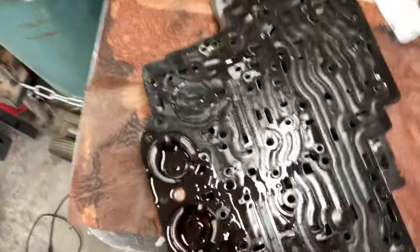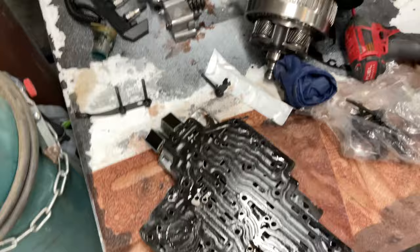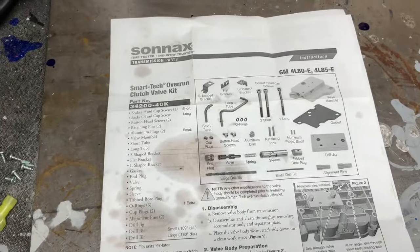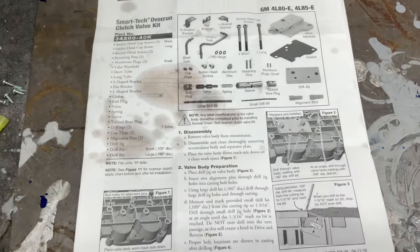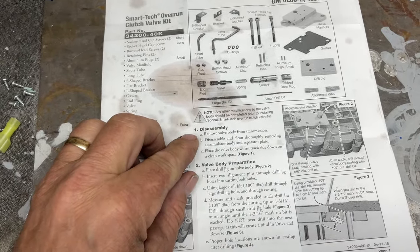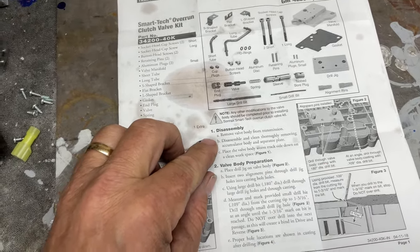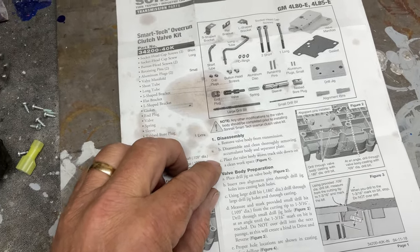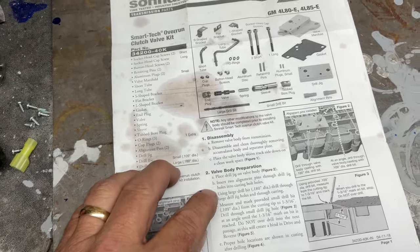This is the valve body right here. I've already taken off this little cap part up there — that's the only thing I've done so far. What we're going to do is drill out a little hole following this sheet right here — the Sonnax overrun kit tells you step by step. I've done step one: removed the valve body since I broke down the transmission and disassembled those things. Now I'm going to place the valve body up here and start drilling out the stuff.